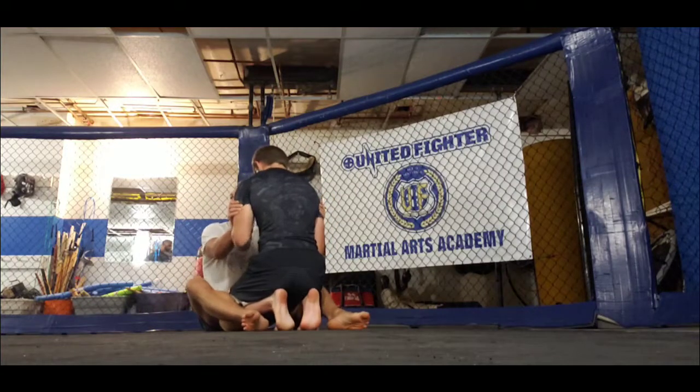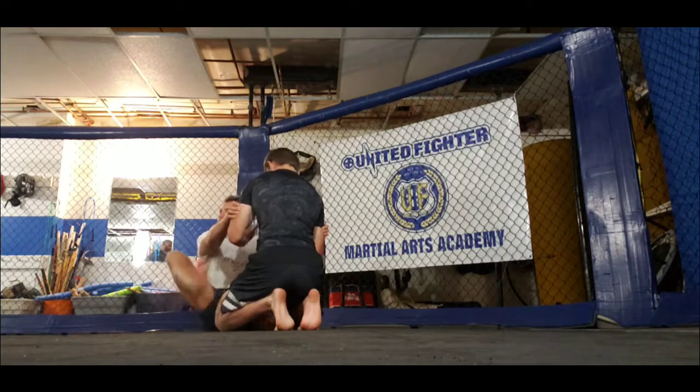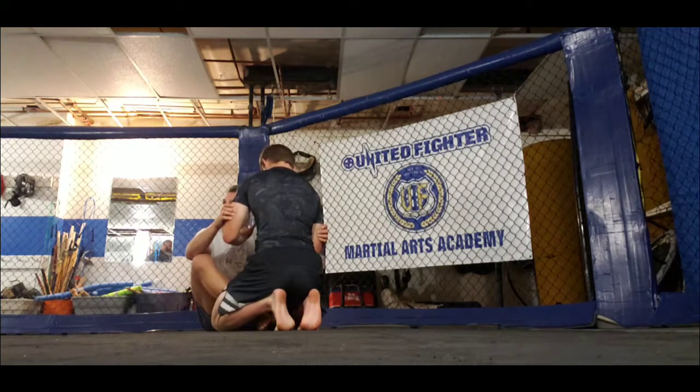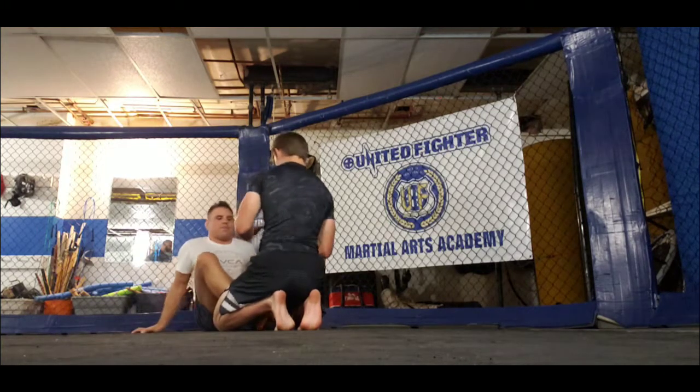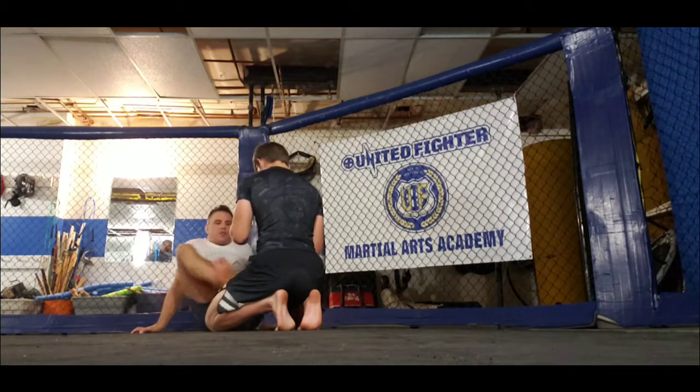Look at that — I can be on the outside, I can be double left, I can be double right, I can be double inside. Let's look at that again: double outside, double inside, double left, double right.